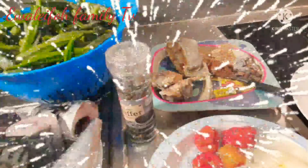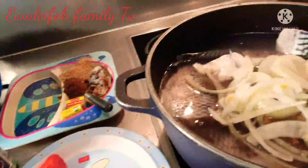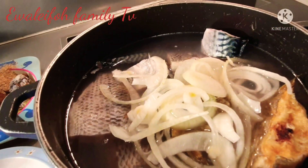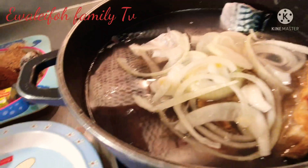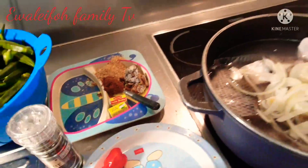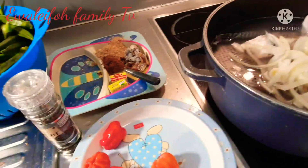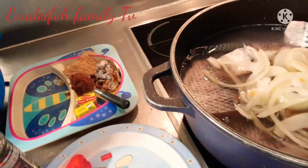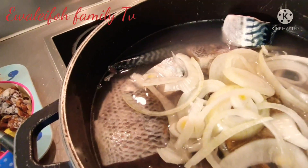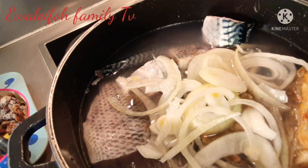Without wasting much of your time, let's start by setting up the course. I have all the fish here — the stock fish and the mackerel fish. I will be adding the mackerel fish later. I'm going to let it cook while I start blending the okra, and I'll also show you the kitchen gadget I'm using for the okra.